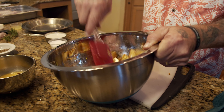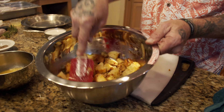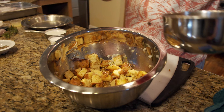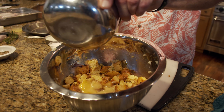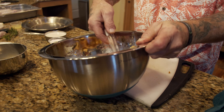Then we're going to add our chicken stock. Give that a little toss — you want to get it moist, but leave the cornbread a little bit dry because it will soak up the flavor of everything. Go ahead and beat the stuffing out of your egg before you put it in, then put your egg in there and give it a nice stir.